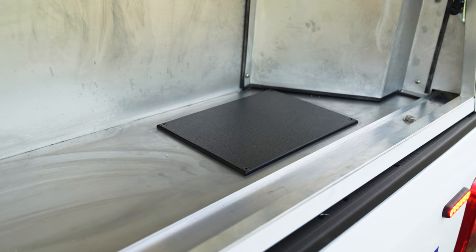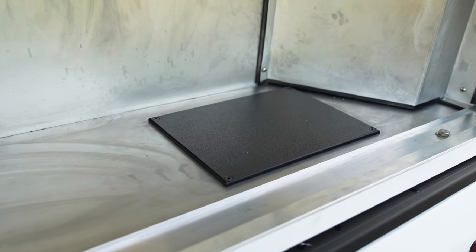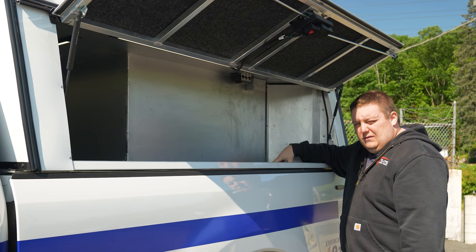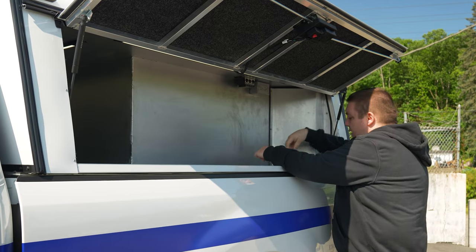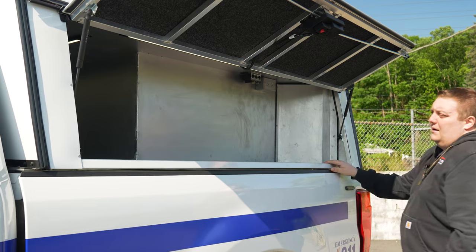One thing also on this side is you'll see this electronics cover here. You can remove this cover and then drop down with the cabinet slid out. All of our electronics are actually underneath this toolbox. So if you do have to service something, you don't have to be trying to scootch in from here — you can take this off, drop the hatch down, and then get to the nodes and fuse panels for the back toolboxes.